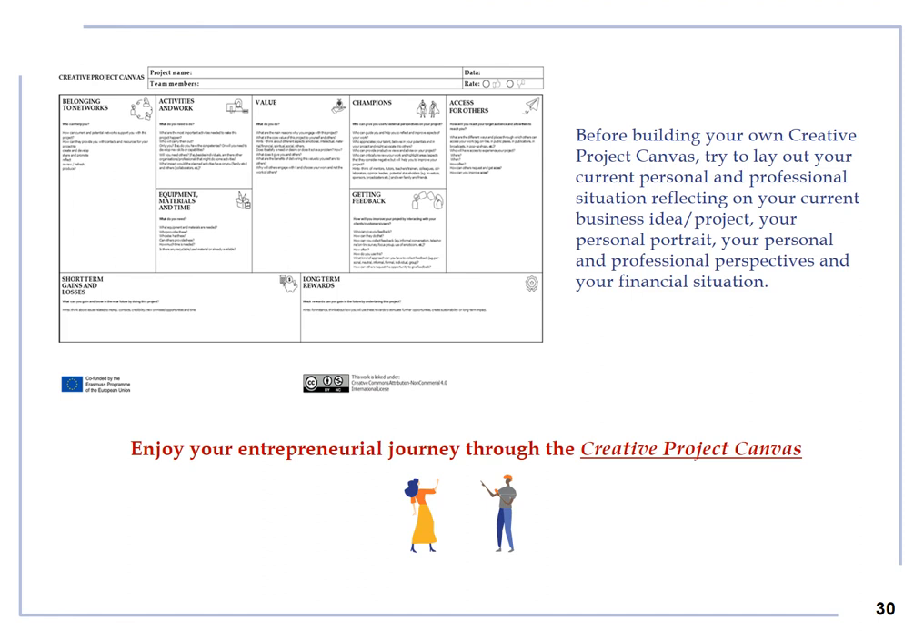Before building your own Creative Project Canvas, try to lay out your current personal and professional situation, reflecting on your current business idea or project, your personal portrait, your personal and professional perspectives and your financial situation. Enjoy your entrepreneurial journey through the Creative Project Canvas.